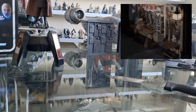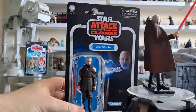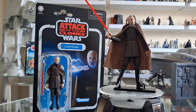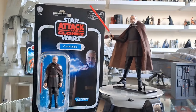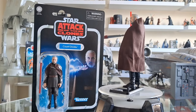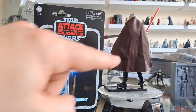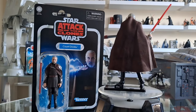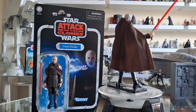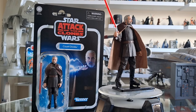Right, let's do a classic Quick Shots shot. Figure on the right, card on the left. He's arrived, ladies and gentlemen. That bulge at the back makes him look like he's got a hood, which he does in the Clone Wars. I'm not totally happy with how I've got him posed, but I just wanted to give you a quick shot.